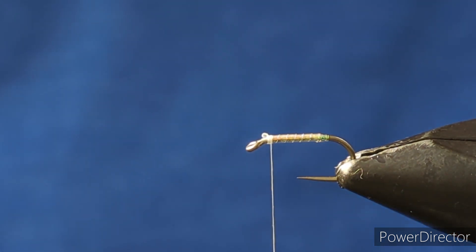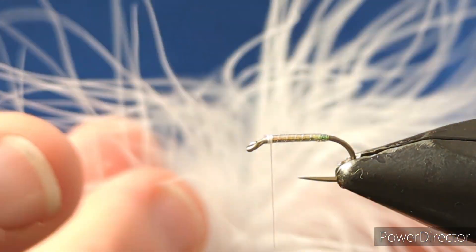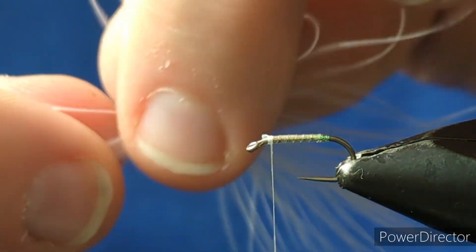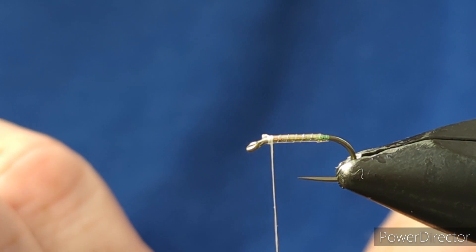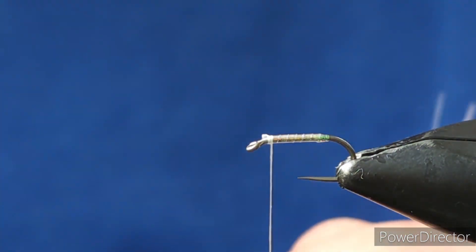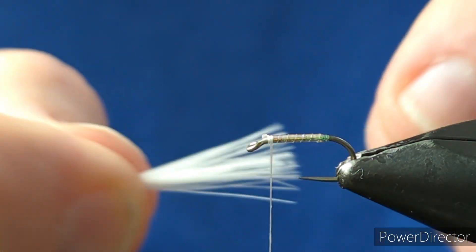The next part is the wing, and this is a marabou feather. For cormorants, I use this very top piece here - I come in and knock that away. That's the part I use for my cormorant. If I'm tying lures, I pick these bigger feathers coming down. I have a box where I save all the tips for tying cormorants, but for the purpose of this video we'll use the full feather.